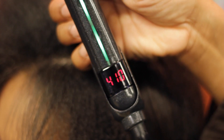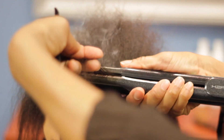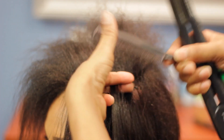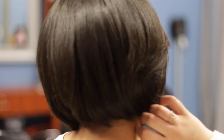Therefore, you want to use anywhere from 310 up to 450 degrees on your digital setting or your hot tool, because the product is heat activated — you cannot just apply the keratin and not seal it in. If you do not seal that hair shaft, then your hair will crystallize.